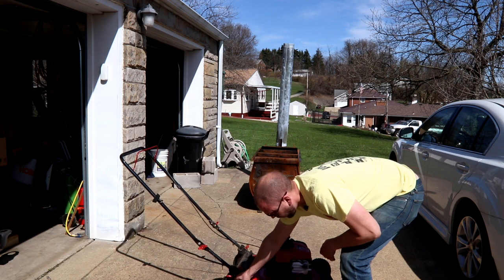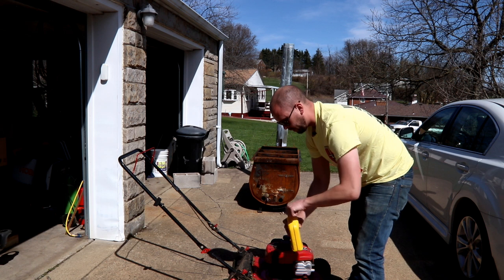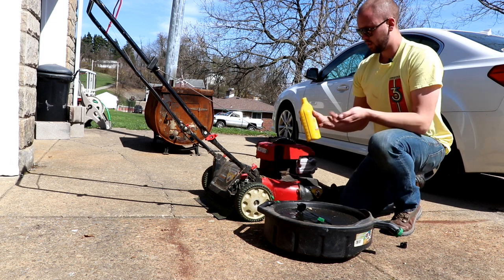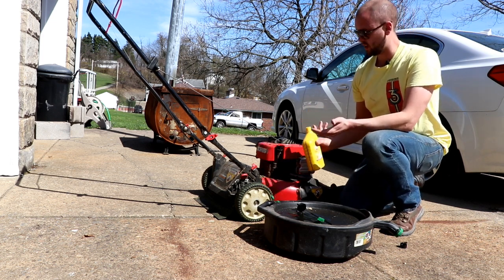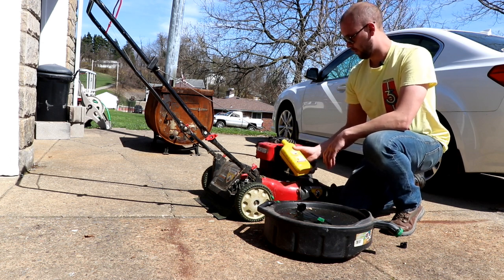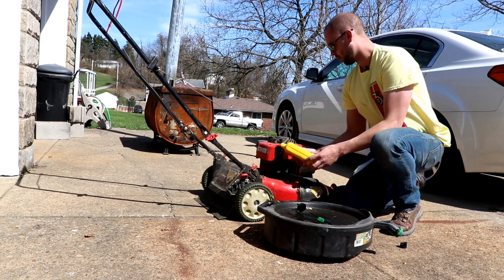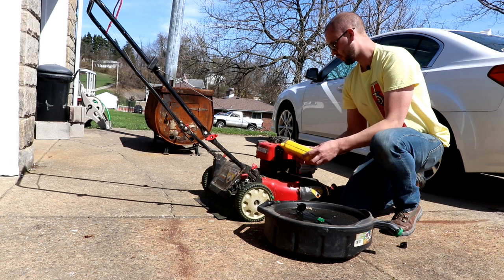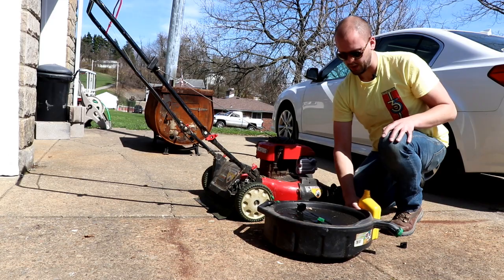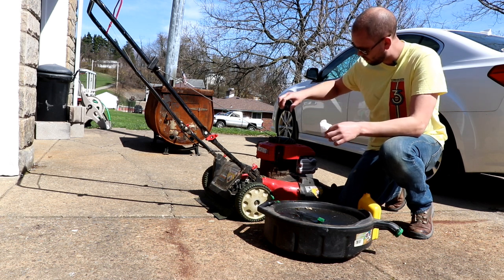That's all there is to draining it, and this right now will obviously be the most important step: make sure you put oil back in the lawn mower or you'll have a problem on your hands. This thing takes about a half a quart — it says 0.44 liters. Don't just dump the whole thing in or you'll overfill it. So I'm just going to dump it in the hole here, about a third of it, and then check it with my dipstick. Make sure your dipstick is really clean when you put it in — you don't want to get any debris in the motor.